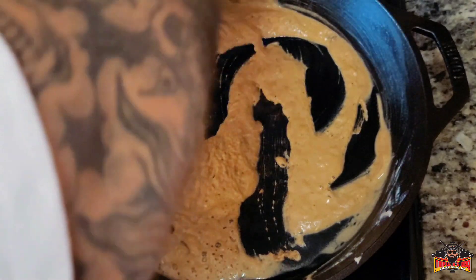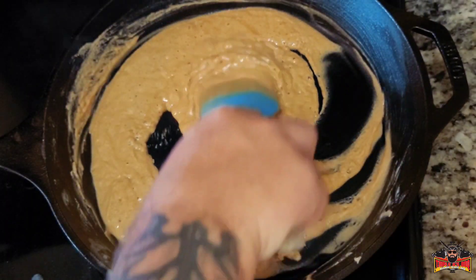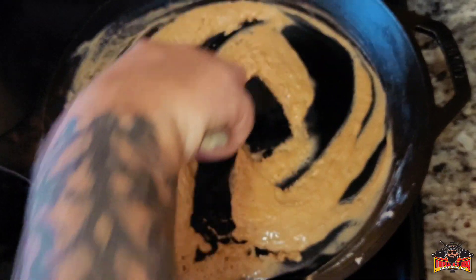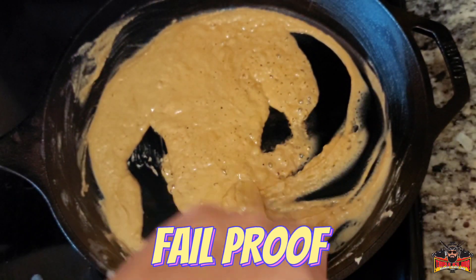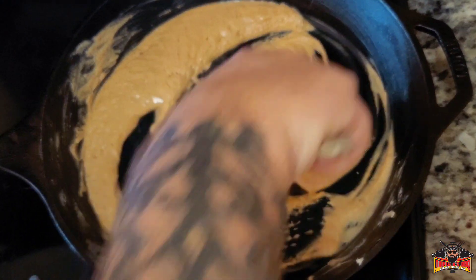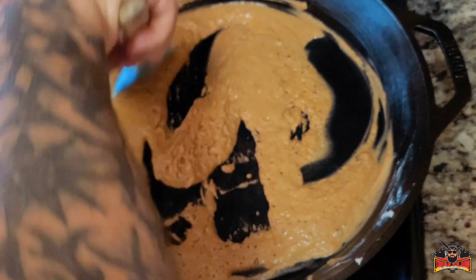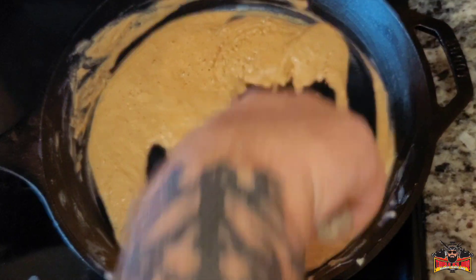See how we're getting darker and darker as time passes. I'm going to turn it up to about medium high real quick. Now, if you are a beginner, I have a fail-proof way of making roux — it takes about three times as long, but it's a fail-proof way. I'll link that video in the top corner and also at the end of this video.